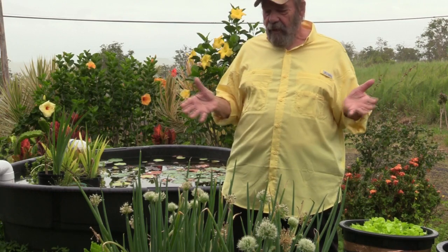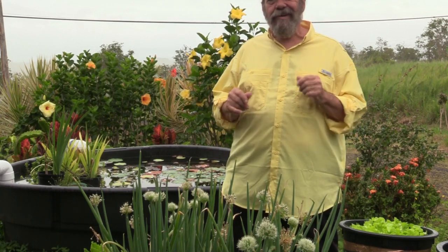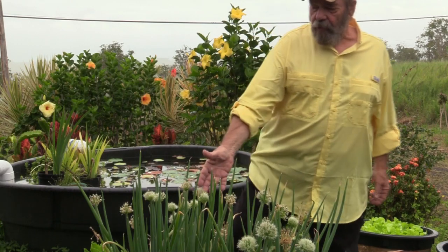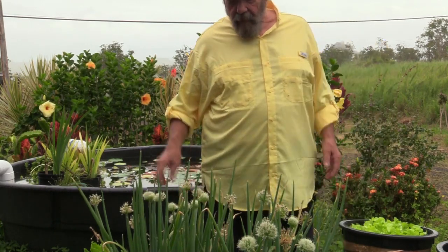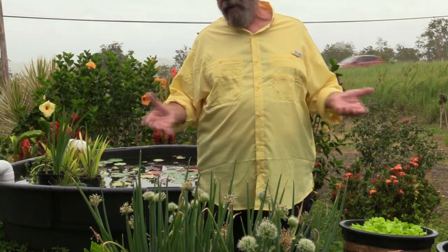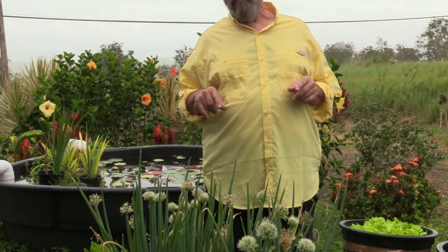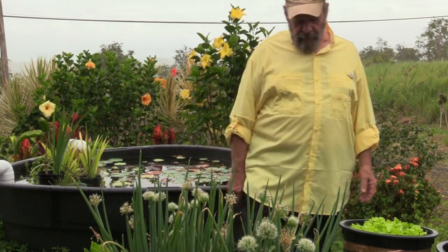I don't care for most of them, honestly. This one, though, will produce beautiful regulation market scallions that are nice and mild on a constant basis. It also reseeds itself, as you can see here from all these flowers on top. These will actually drop seeds, spread the onion, and you end up with patches of this — they can get really large. In Hawaii, these never stop producing. Twelve months out of the year, I constantly have scallions coming out of this.